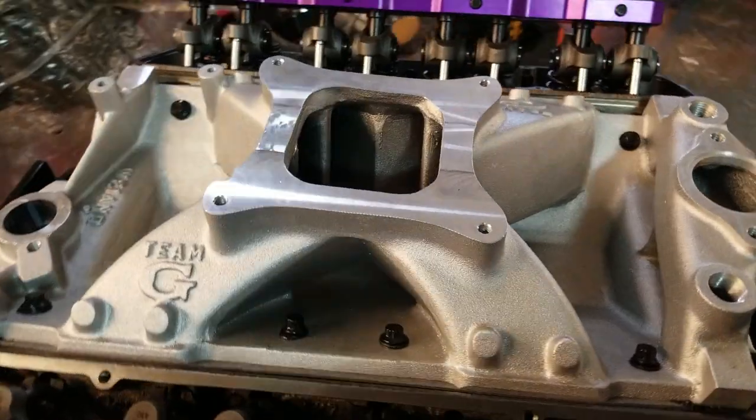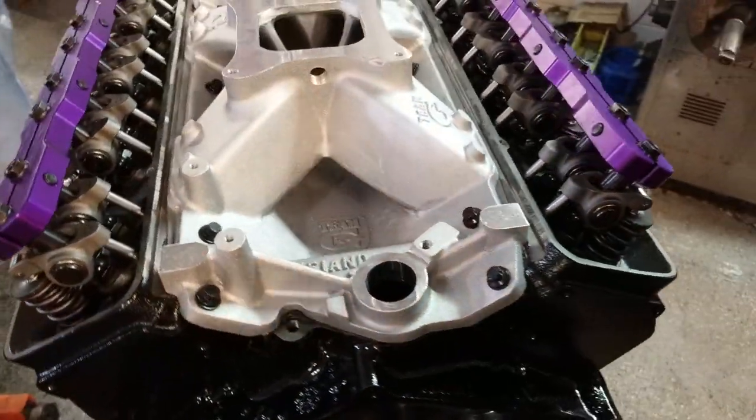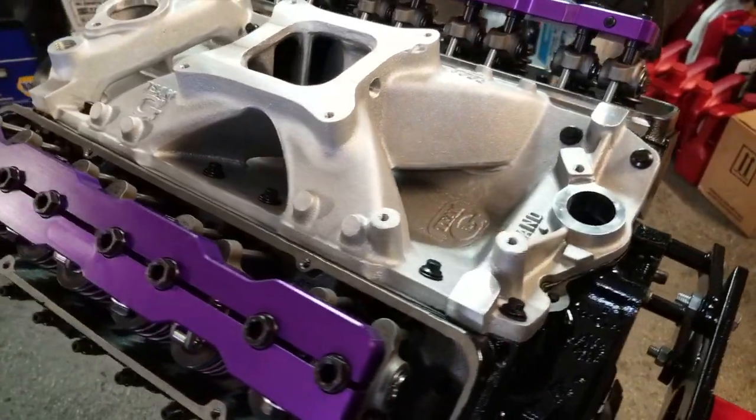The G Manifolds are designed for competition use and will not accept any stock accessory brackets. Also, hood clearance should be checked.